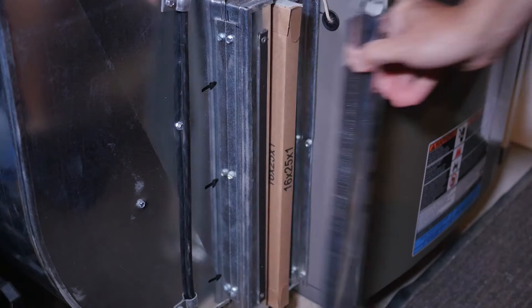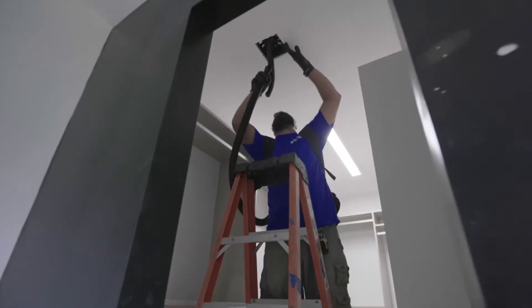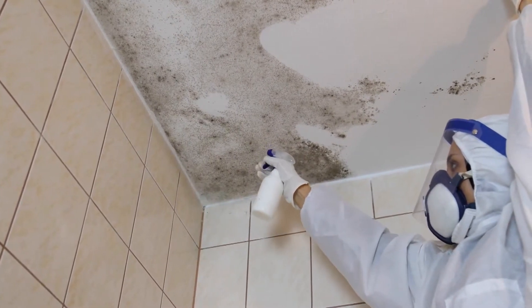Air conditioning maintenance — changing a filter you can do yourself, but as far as removing the vents and self-cleaning it, you really need a professional to make sure it's sealed properly. Also, any kind of mold remediation — we have phone calls all the time from people trying to do it themselves and actually spreading the mold further throughout their whole entire house.